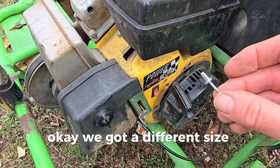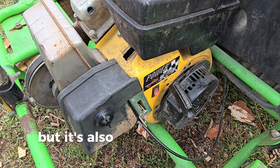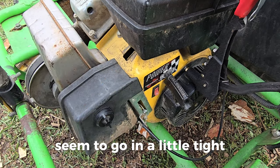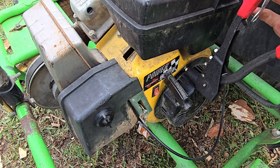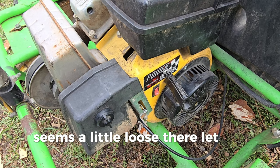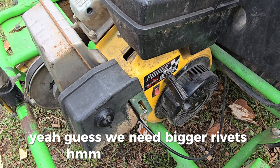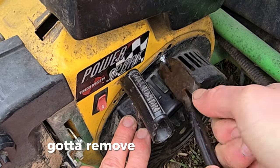We got a different size which seems like it might be smaller, but it's also stubbier, so maybe that will change how it fits. It seemed to go in a little tight at first but then felt a little loose — let me jiggle it. Guess we need bigger rivets. So much for that, got to remove the rivet now.